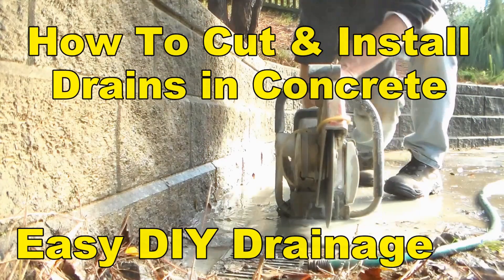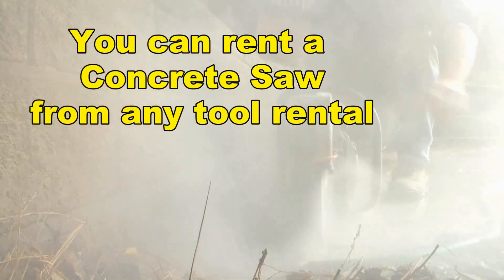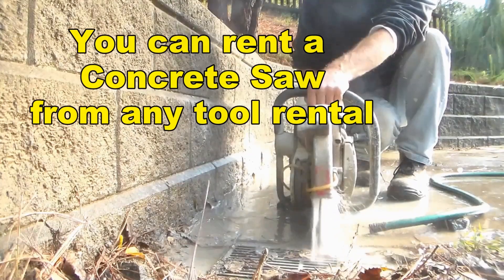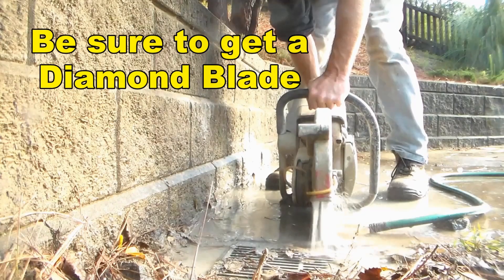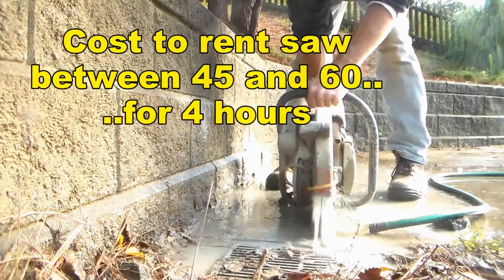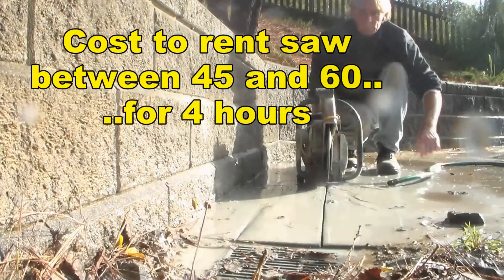Hey, good morning, Chuck here with Apple Drains. I'd like to show you how easy it really is to cut through concrete. If you've got a good concrete saw — a partner saw — if you don't, you can easily rent one at your tool rental for about forty to sixty dollars for four hours. Make sure you get a diamond tip blade, because that's what's most important to cut this like butter. You'll add water to keep the dust down and also keep the blade cool. The secret is to cut clean through the concrete.